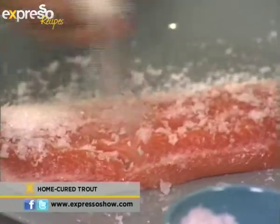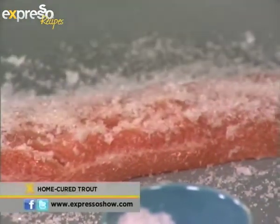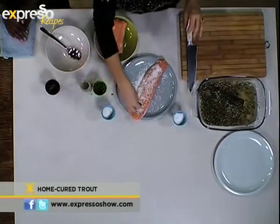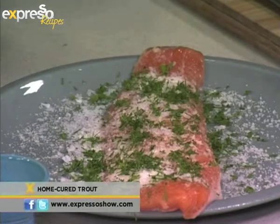I saw that earlier and wasn't sure. Well, it's about balancing all the flavours — you don't want it to become a sort of salty disaster area. Do you put as much salt as sugar? No, a little bit more salt than sugar. Then some fresh dill — you could use dried dill, but this is quite nice — and we've got some cracked pepper.